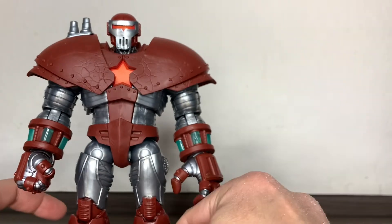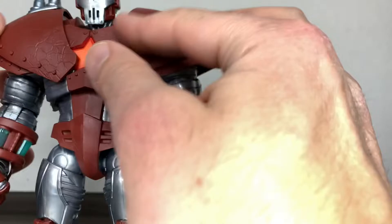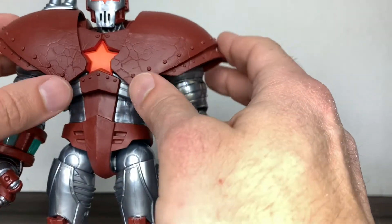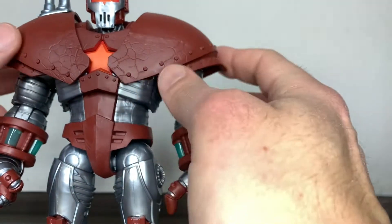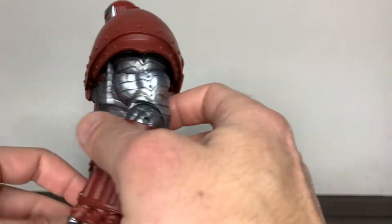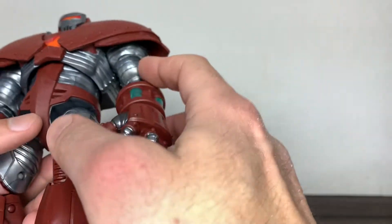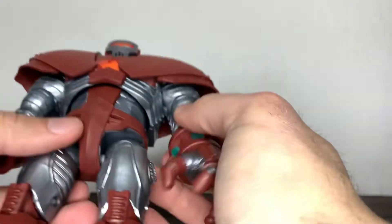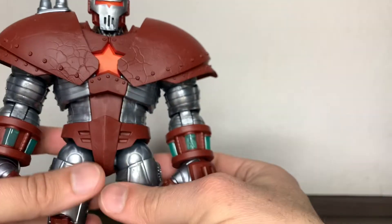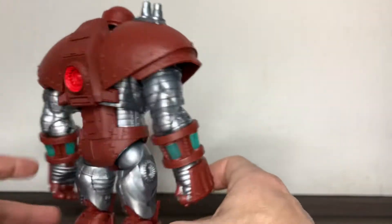One thing I'm sure I'm not the first one pointing out — he has these very nice cracks and worn signs of use, like the armor is kind of cracked and all of that. But you only see it when you have it in hand, so I think this could really benefit from a wash and some dry brushing, maybe painting these rivets here. I'm willing to do that myself — not in this video, but soon. I have a couple of figures I'm gathering for a wash session, not just this one but three or four others.